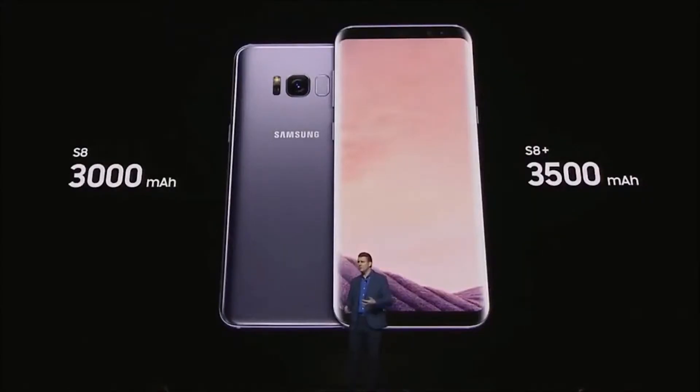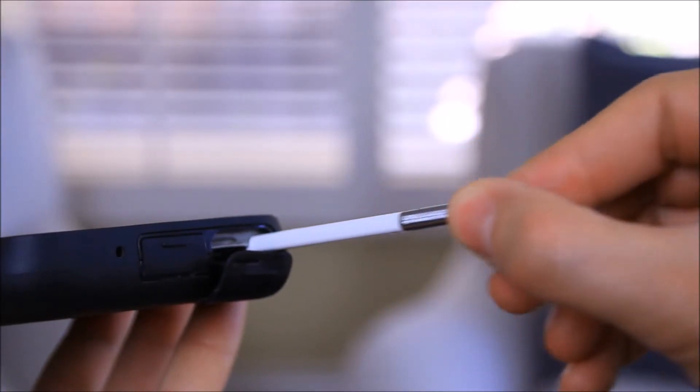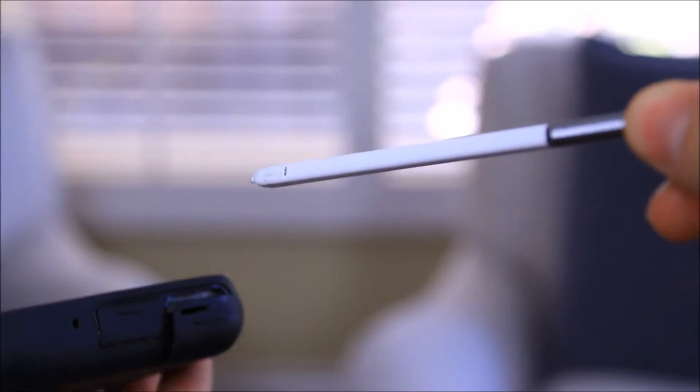The larger S8 Plus has a battery life of 3,500 milliamps, or around 7 faps a charge, I believe. The phone does come with a stylus, but you do have to charge it every night.